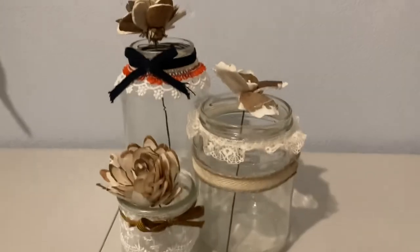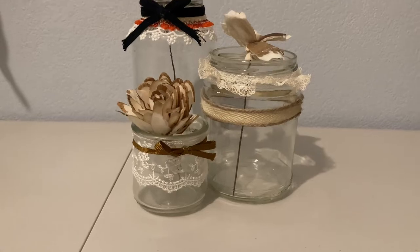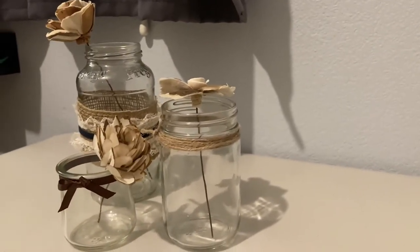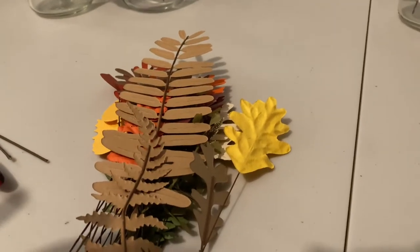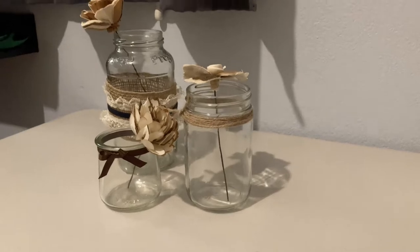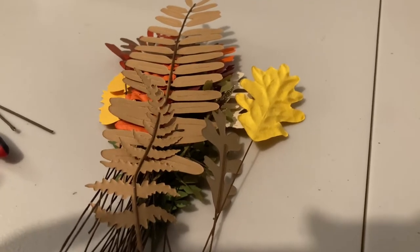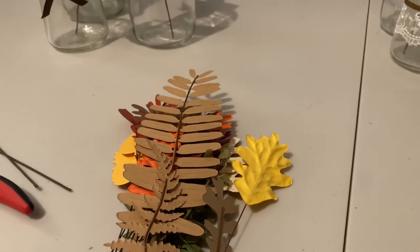Before I can start putting the arrangements together I need to put my flowers onto wire. I'm going to pull out each of my three-jar sets and measure the wire so that when I put the flowers on top they're all at the appropriate height, because these flowers are going to be wrapped in with the rest of the leaves. I used a thicker wire for the flowers just to give them some stability, then I'm going to separate these into three little stacks — one for the small, medium, and large jar — wrap everything together and use some floral tape to combine.